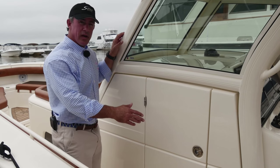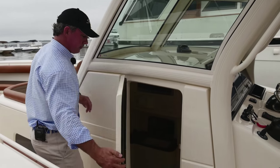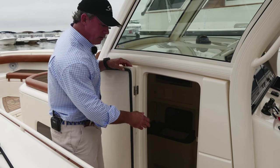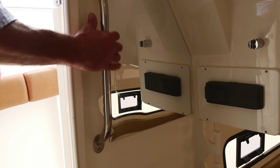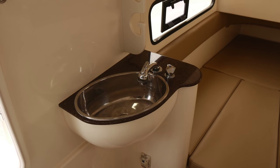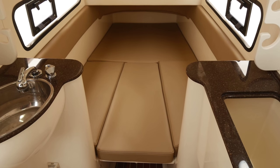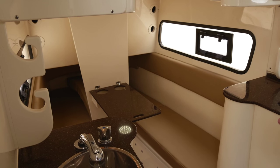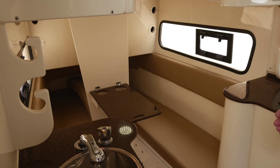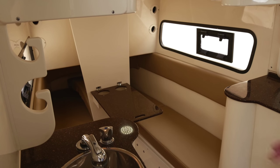On the port side of the 350 LXF console, we have a nice entry door that swings all the way open nice and wide. I've got a nice step down here, and a good grab handle that helps me get down inside. We have a sink, we have a berth that sleeps two comfortably. The V berth folds up in the center, and there's a folding table that folds down from that, allowing you to come down here in the AC and enjoy lunch.